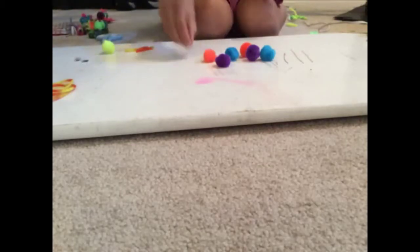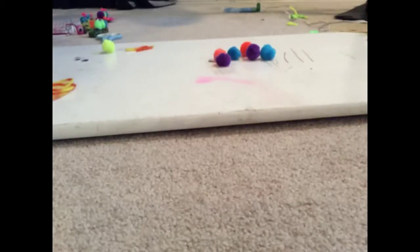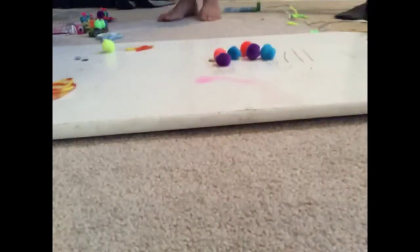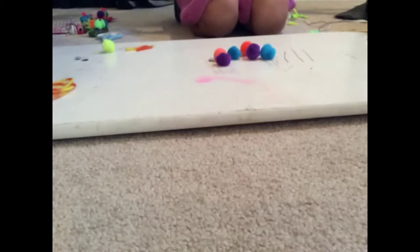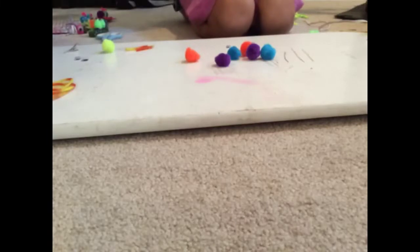I need small googly eyes — right now I only have one, so let me go get the other small one. Yes, they are perfect! And guess what — I also found a clip, which is cool. I might add that later after this video. Now on to the glue gunning part.